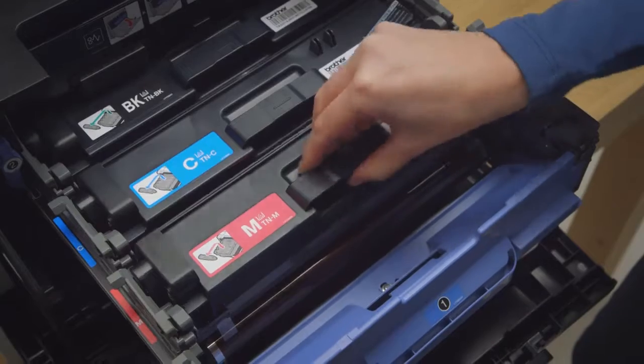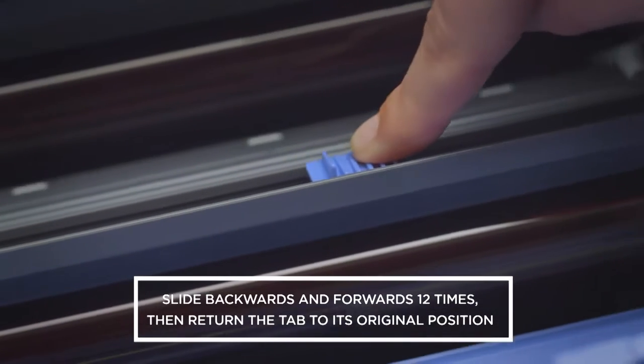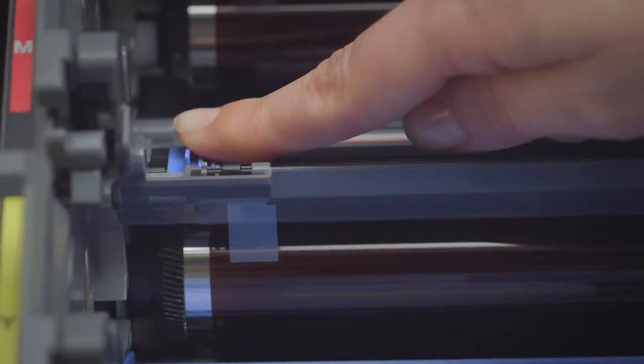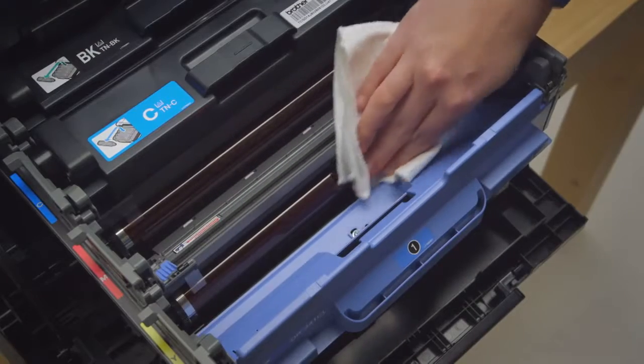Now remove the toner cartridges. On the top of the toner drum, you'll see a small blue or green tab. Slide this backwards and forwards 12 times. Next, spin the drum unit around with the cog and check thoroughly to make sure there's no toner on the drum itself.